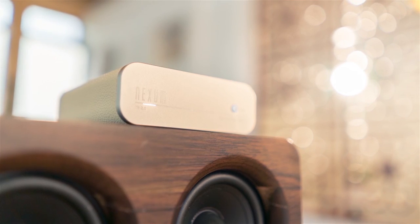We're Nexum, and we only do one thing: seek better ways to listen to music. Because we want to create a brand new experience that will make a difference in your life.